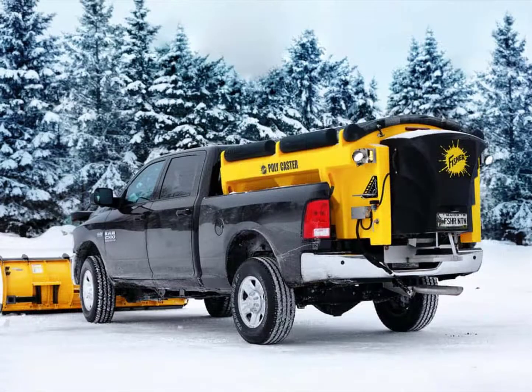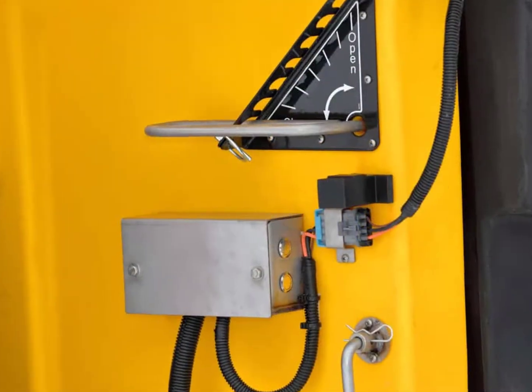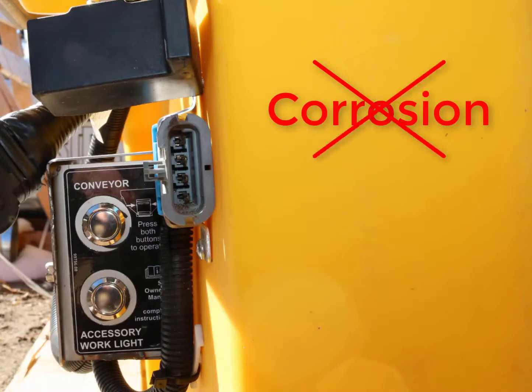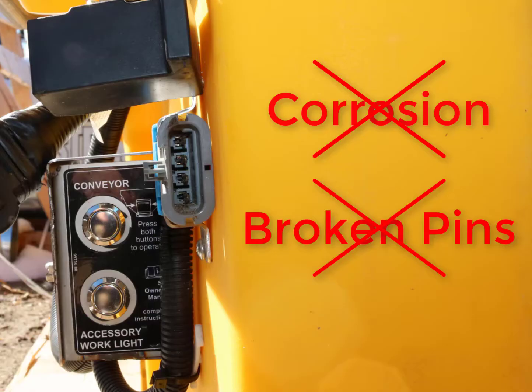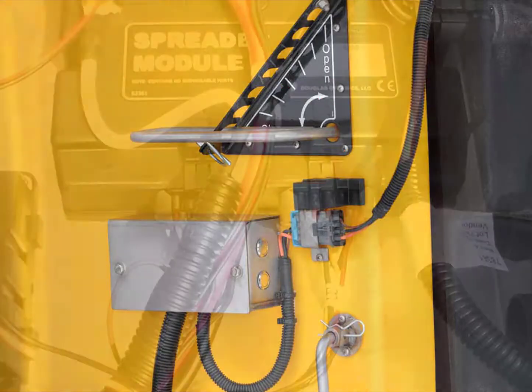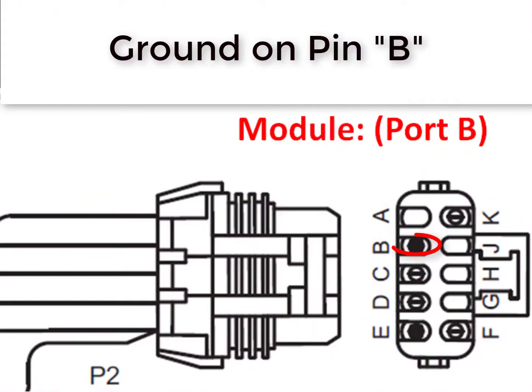When troubleshooting the CP code on a Polycaster spreader, first ensure that the hopper harness and chute harness are connected. Check the connectors for corrosion or broken pins. Inspect the harnesses to ensure there are no visible signs of chafing or broken wires. Next, unplug the port B connector at the spreader module. With a test light or multimeter, check for ground on pin B.